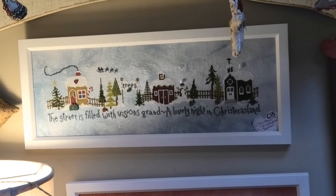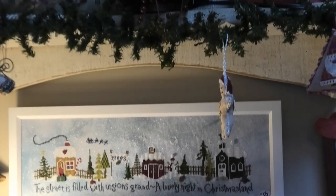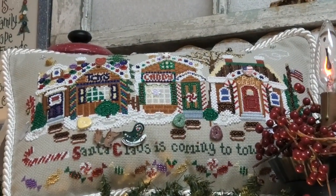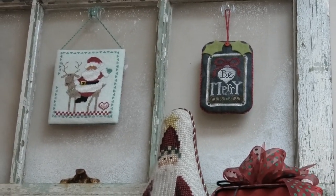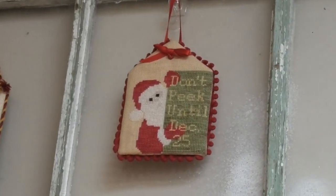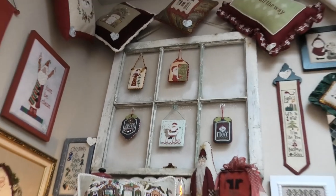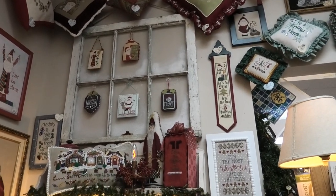Shakespeare's Peddler — called Christmas Land. This is quite a blingy one. We've got ornaments — I'm pretty sure these are from Hands On Designs, the ones on the black linen. And some of these are from Just Cross Stitch. I love how they're sitting on this old grungy-looking window.